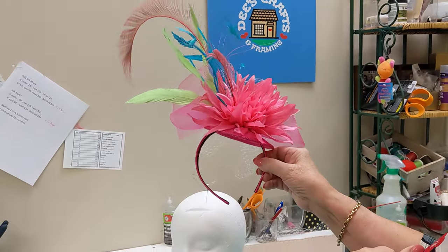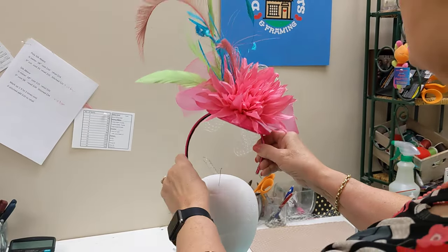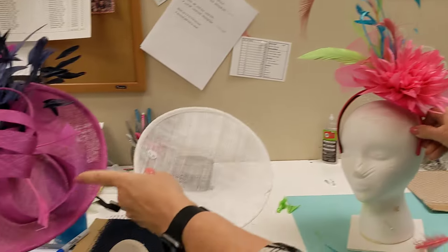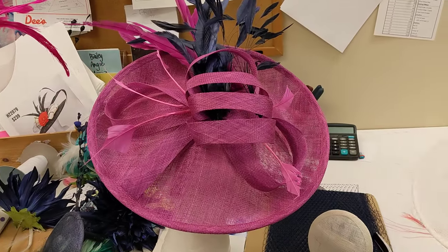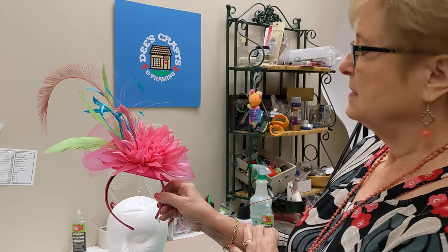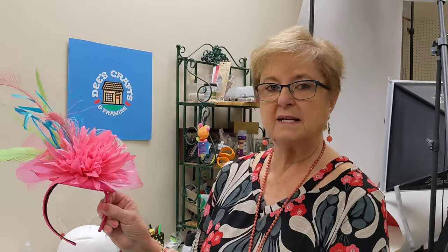This is just one example of a fascinator — you could do a small one, but we also have larger bases, and over here you can see even a larger base. All fascinator bases are pretty much done the same way, so come see us, get some supplies, and give it a try!